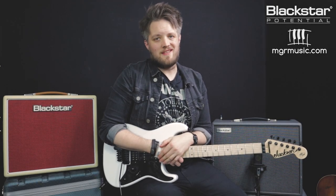Hello everyone and welcome to Blackstar Potential. My name is Lee Fuge and I'm here today with MGRmusic.com. In this video we're going to look at five Ritchie Sambora inspired guitar tones using the Blackstar Silverline series. The amp I'm using is the Blackstar Silverline Deluxe, but all of the patches are downloadable on the Blackstar Insider Community and linked below in the description — you can upload these to any of your Silverline series.